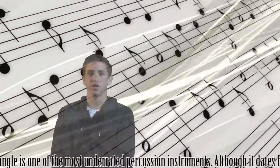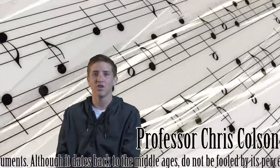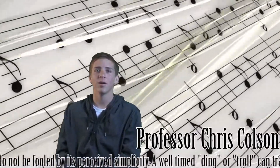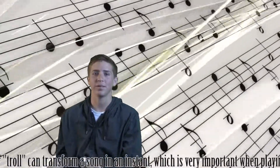The triangle is one of the most underrated percussion instruments. Although it dates back to the Middle Ages, do not be fooled by its perceived simplicity. A well-timed din or trill can transform a song in an instant, which is very important when playing a music piece.